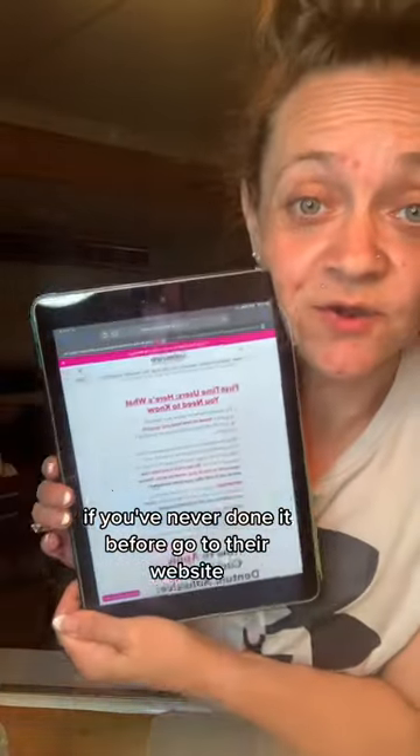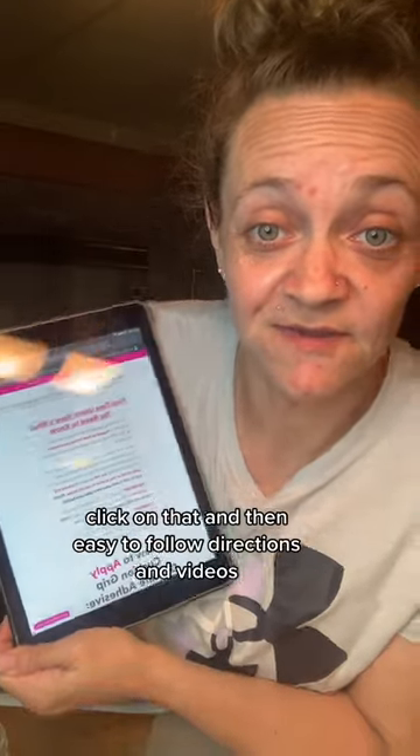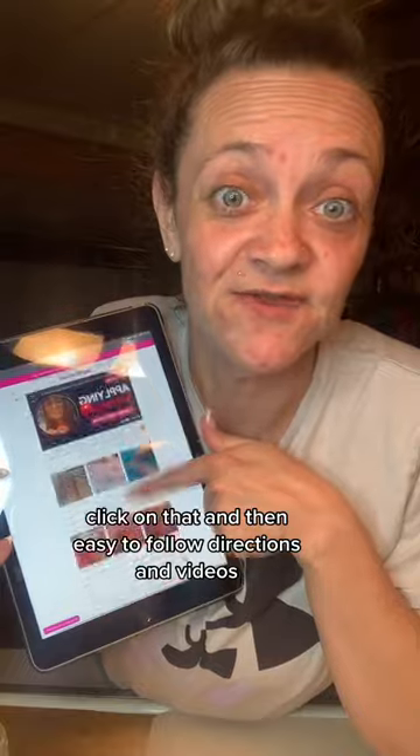So you're gonna start with this. If you've never done it before, go to their website — at the top there's a 'how to use' button. Click on that and then there are easy-to-follow directions and videos.